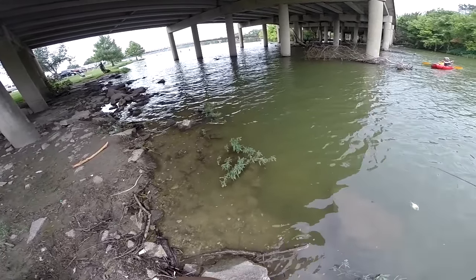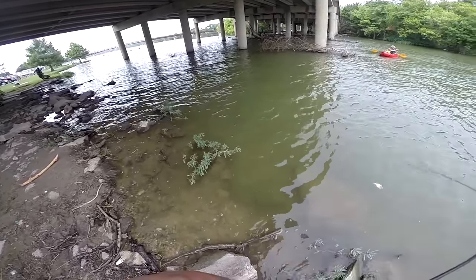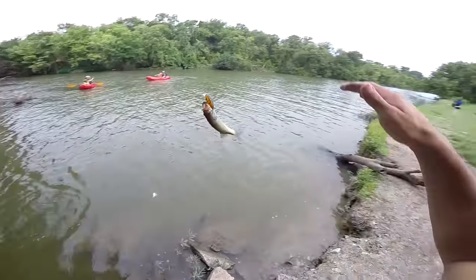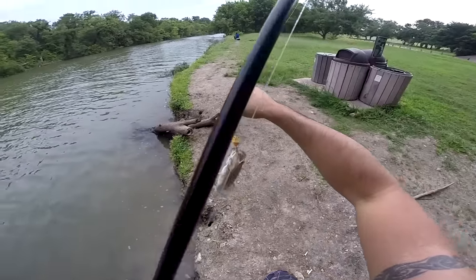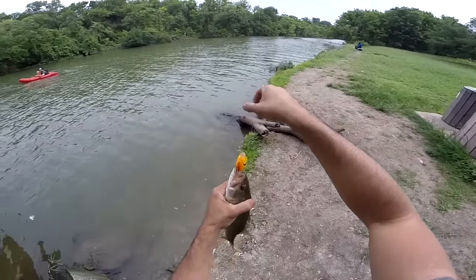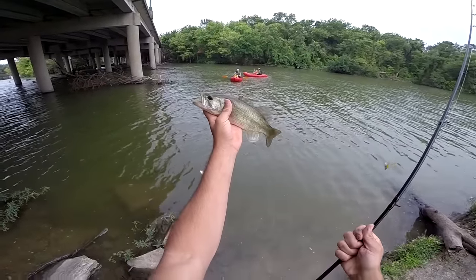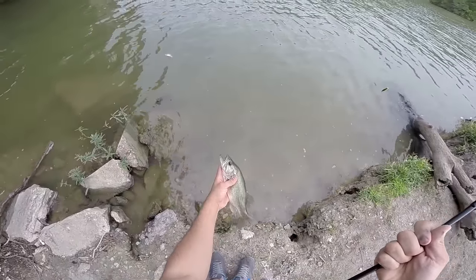There it is. Good one. Aw, little bass. He's better than nothing. There it is folks — bass number two for the day. Little bass. White Rock Lake.